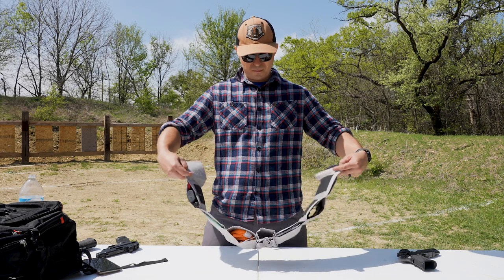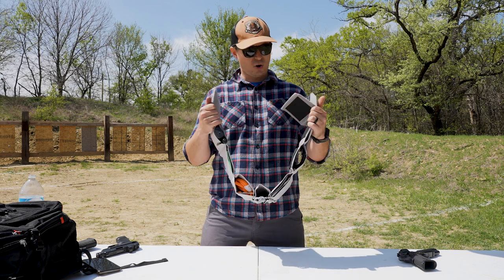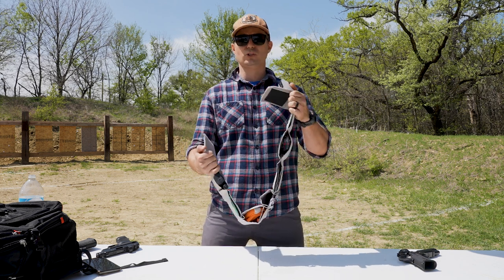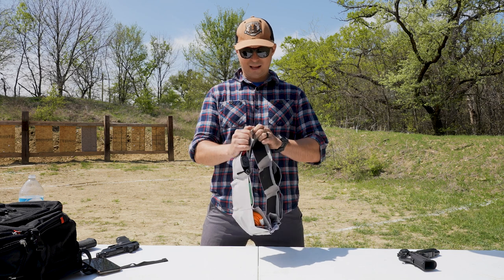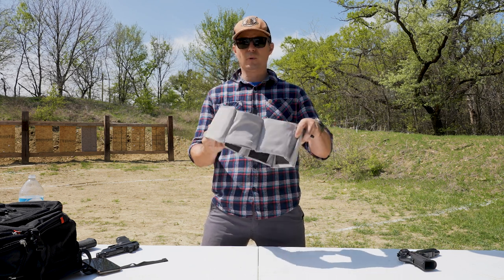Today we're going to show you my new exercise waist training device — just kidding. It's the Vertix Unity Clutch, or Tactical Man Girdle. Women use them too.